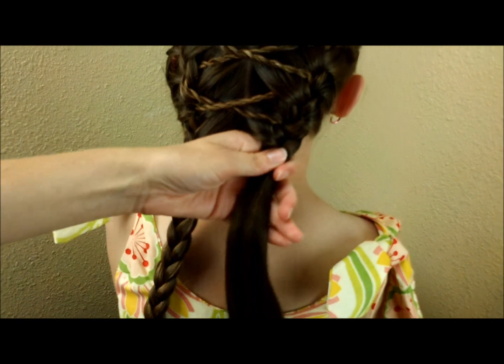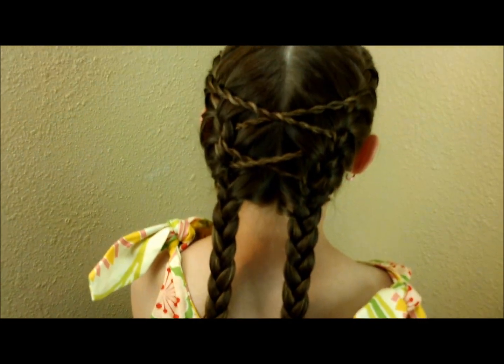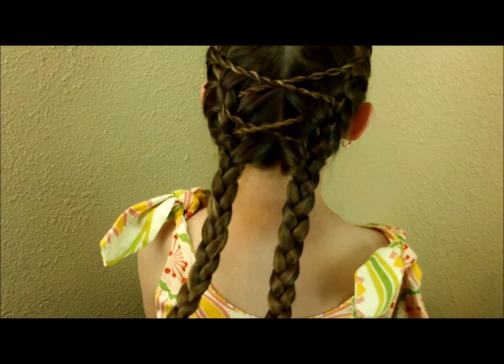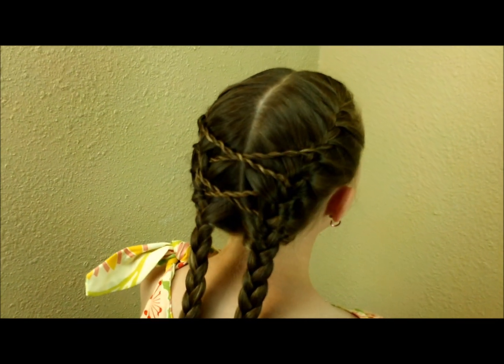I'm going to repeat the same thing over on this side. We're going to leave her hair just like that — if you wanted to you could actually take these braids and wrap them up into some kind of a bun for more of an updo, but that is the finished look.